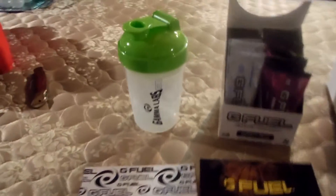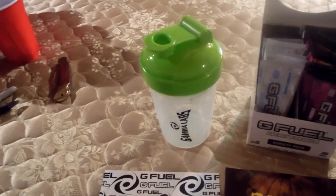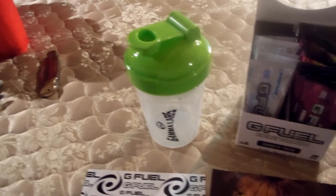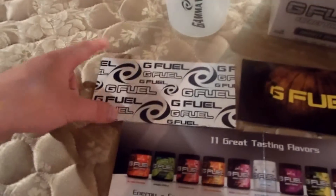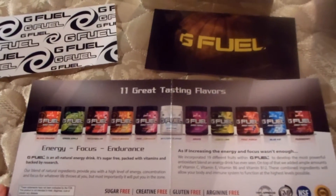First of all, I got the shaker. Green is the standard right now, but I believe for breast cancer awareness, Gamma and G Fuel are coming together to bring out a pink version, which is really cool. For now I just got the green. I also got a G Fuel sticker, a G Fuel fall sticker — obviously a pumpkin — and they now have 12 great-tasting flavors; pineapple was just released.